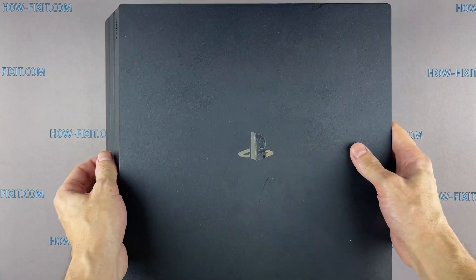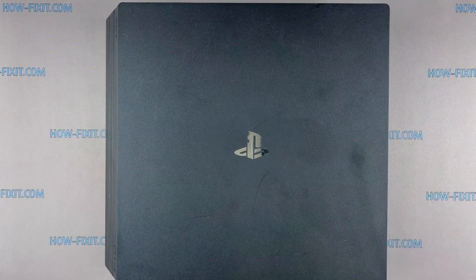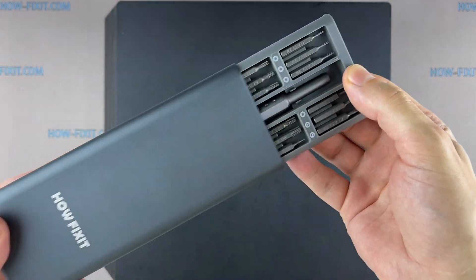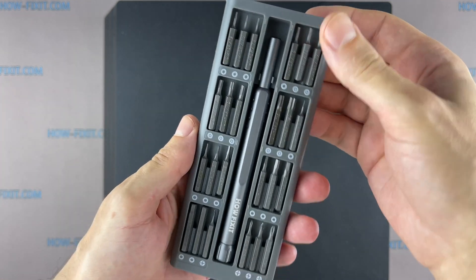Hi everyone, you are on HowFixit. This video guide contains all the steps for the disassembly and reassembly of the game console and applying liquid metal to the PS4 Pro processor chip.